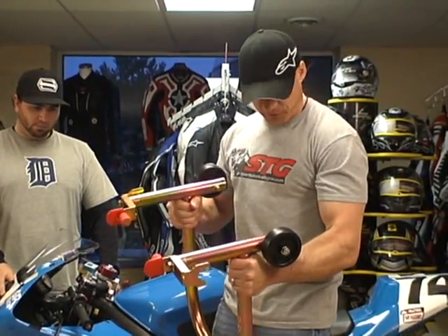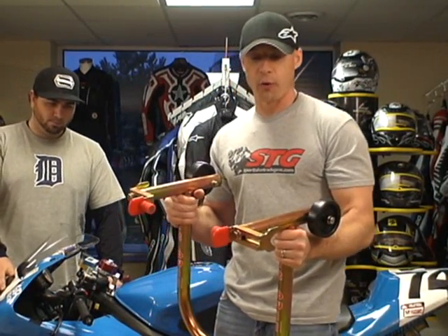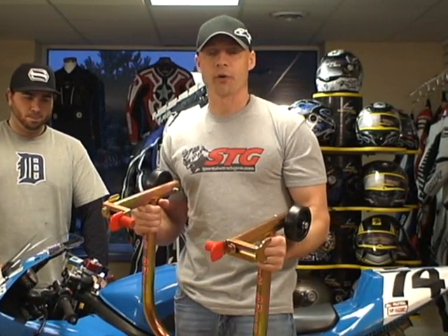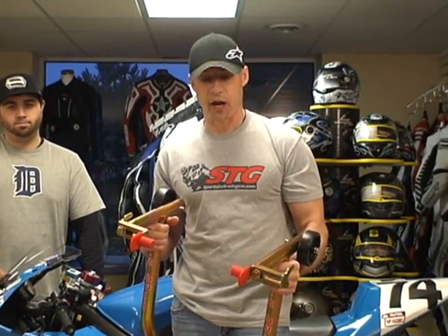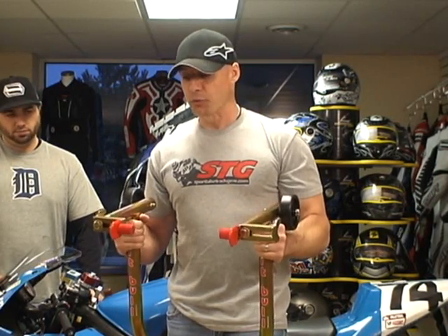And the gauge of the tubing — look, I can't even flex this thing. I think you could probably, let's say you're on the way to the racetrack and you get a flat tire on your trailer and you forgot your jack — you could probably grab one of your Pitbull stands and jack your trailer up with it and be just fine. Okay, I didn't really mean that — disclaimer, don't really do it — but nevertheless, they are that heavy duty. Absolute best of the best.